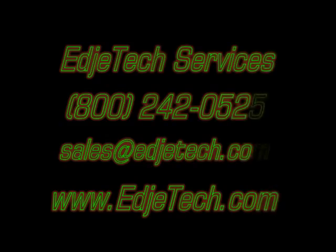Our phone number is 800-242-0525. Our email address is sales@edgetech.com. Thank you for watching this Edge Tech Services video. We'll see you next time.